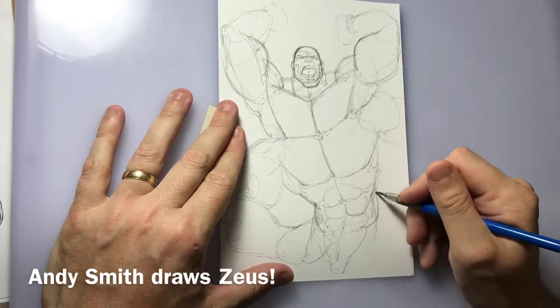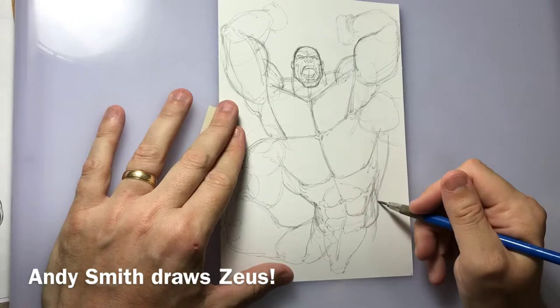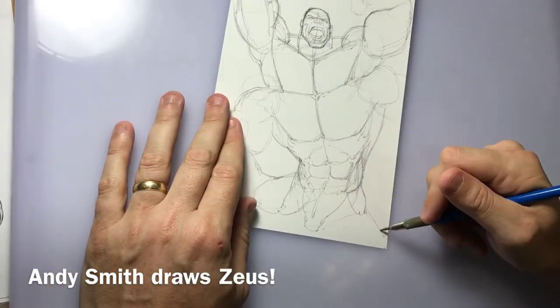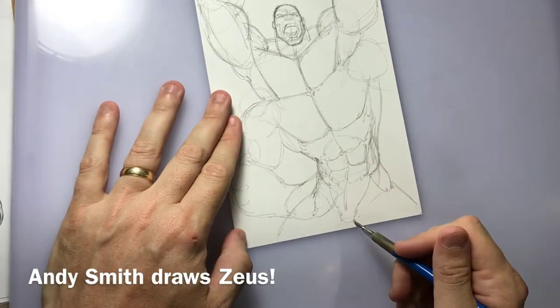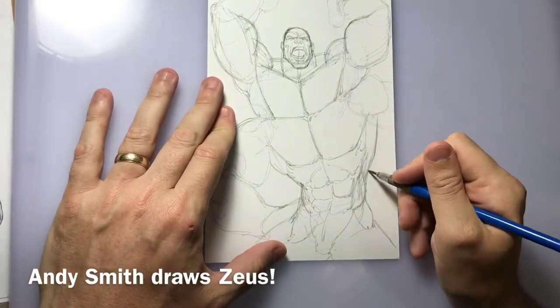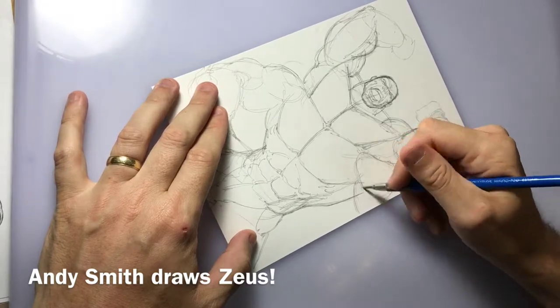Here we've progressed forward to where his lower torso is coming into shape better. That's his latissimus muscle I just did. Now I'm drawing a little bit of his legs that you'll see — you're not going to see too much of his legs, so just sketching those in roughly. Going back in tightening up the latissimus.